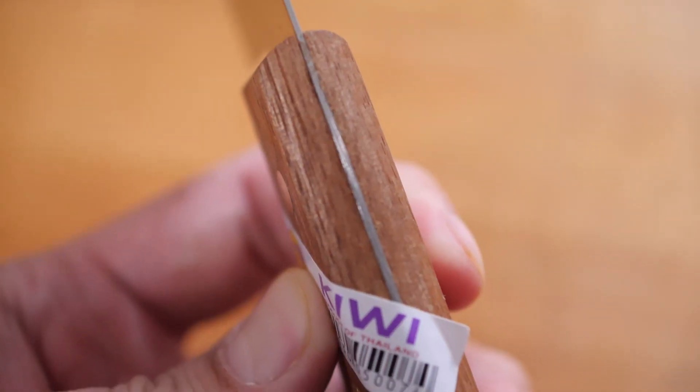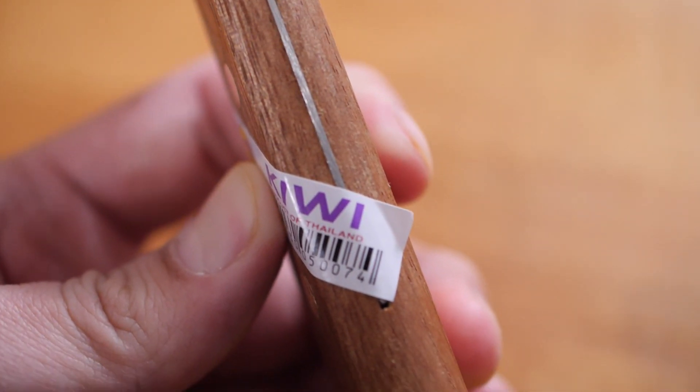With all that being said, this blade leads down to a partial tang secured to a wooden handle with two brass pins. For a top quality knife, you usually want to search for a full tang knife. But because this is a $6 knife, it's kind of understandable that they use a little bit less material. You will be sacrificing a little bit of structural integrity because it is not a full tang knife — but remember, this is a very budget friendly knife at just $6.